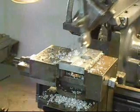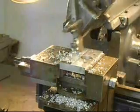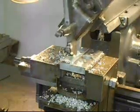This depth of cut is giving a little bit of chatter on the tool, so we're getting a little bit of a rough finish. But if you take less material off, it comes out like glass — it's a very nice finish.